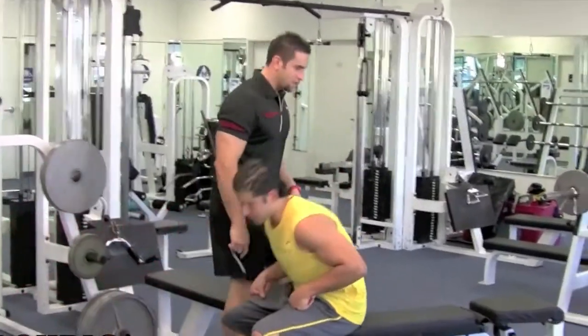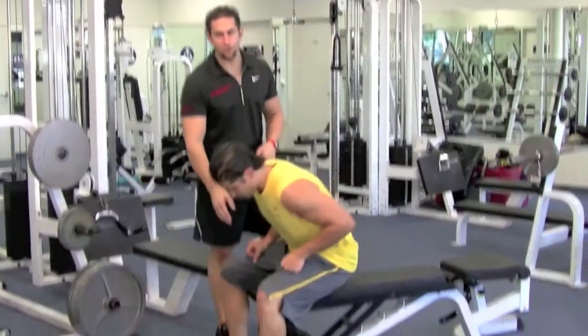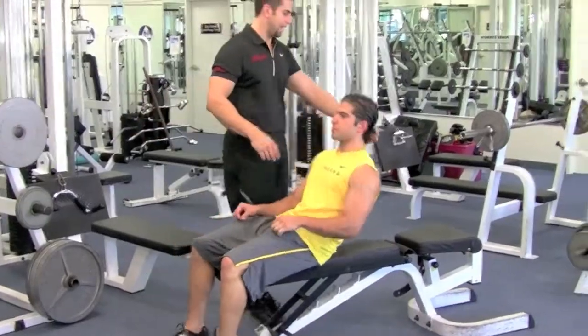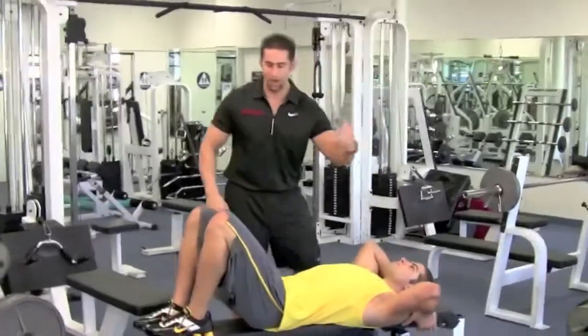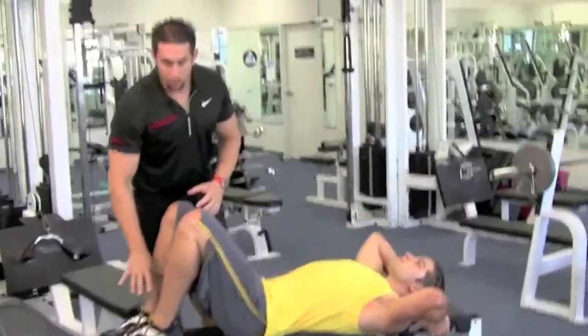Lie down on the bench, make enough room so your feet can land on the bench on this exercise. Scoot back all the way, hold the bench behind your head, face is nice and straight, looking straight up, knees bent, feet are on the bench.